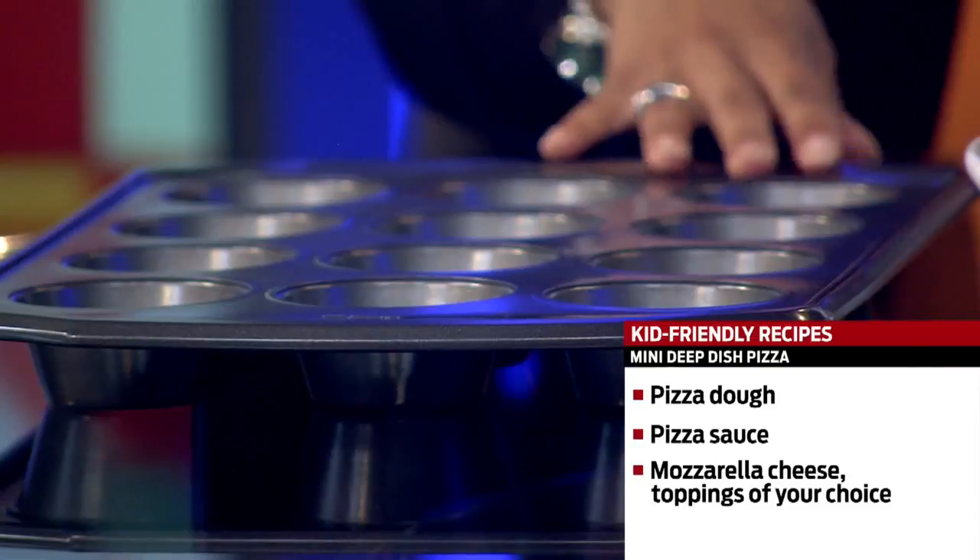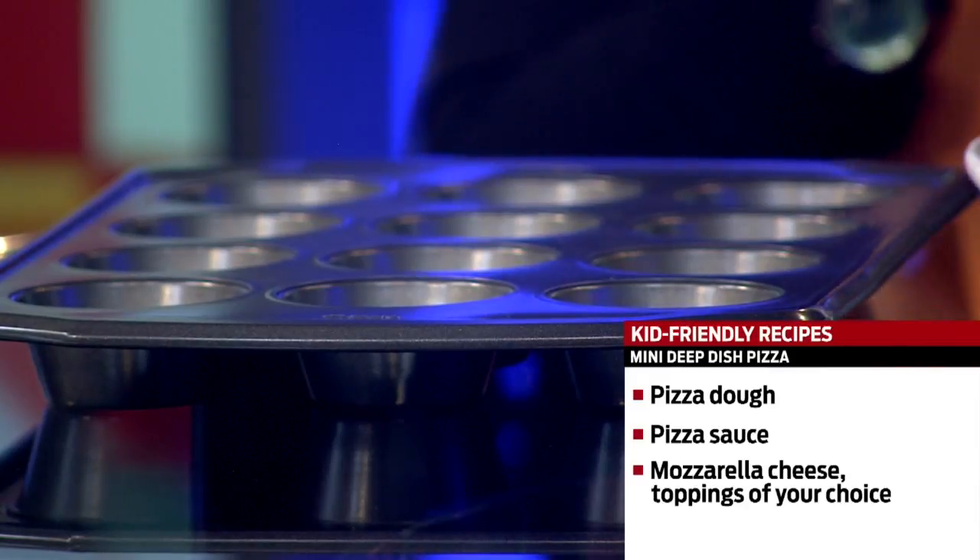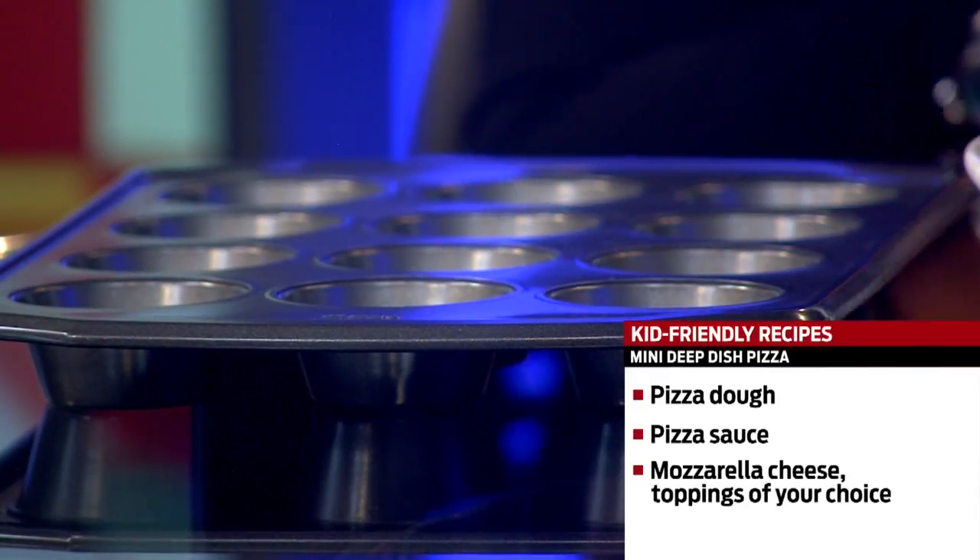And then there's deep dish pizza — are you doing that with the muffin tin too? The muffin tin is a workhorse in the kitchen. People don't realize how much you can do with it. Take some dough, press it into your muffin tin, and add all your favorite ingredients — your mozzarella, your pepperoni, and veggies you're going to hide in there. Make a pizza right in your muffin tin, bake it up. Personal pan pizza. Easy.